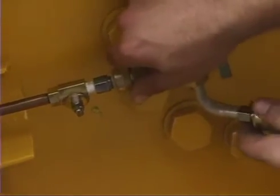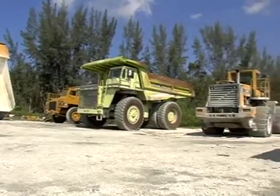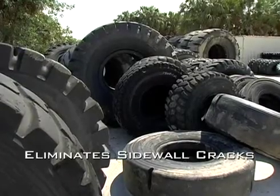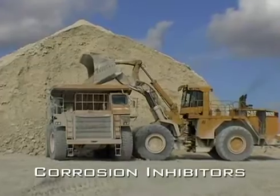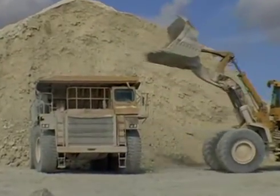Sealtight Off-Road creates an impermeable skin on the inside of the tire tread, which seals the majority of the pores and will reduce air loss by up to 90%. By maintaining constant air pressure, sidewall flexing is minimized and the integrity of the tire casing is protected, eliminating sidewall cracks which lead to premature tire failure. Sealtight Off-Road also contains corrosion inhibitors which protect any type of metal found in the tires, rims, or valve stems.